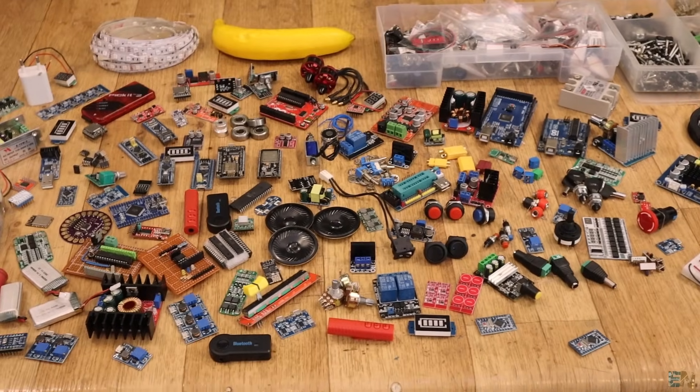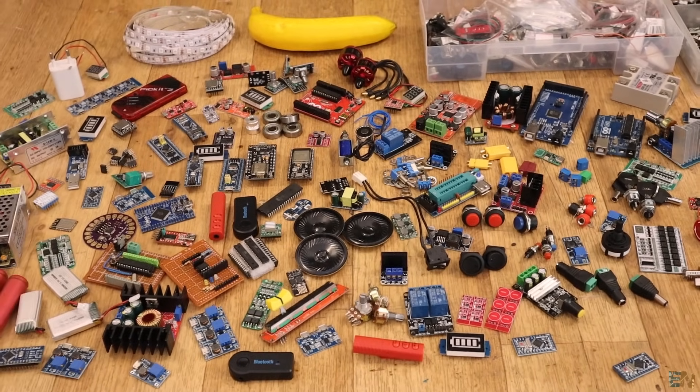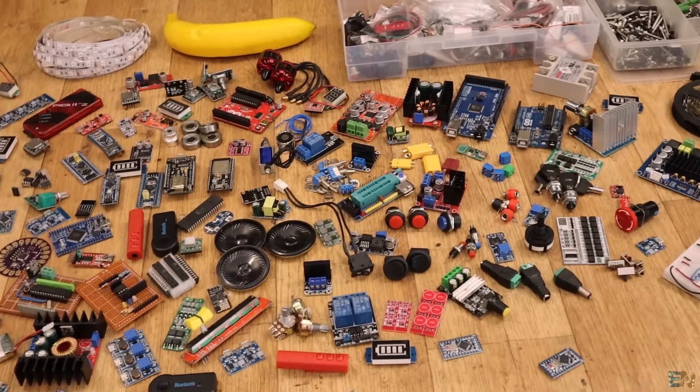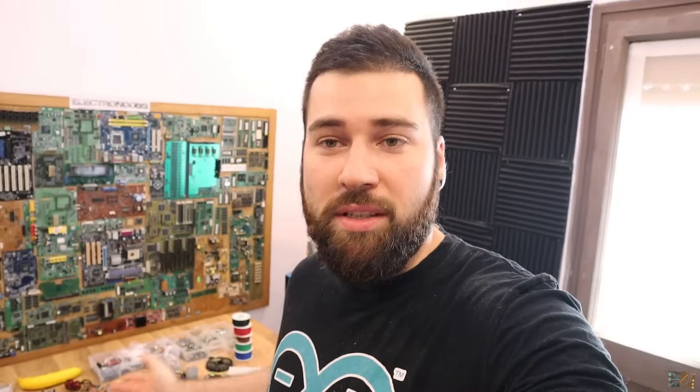As you can see we have a lot of components and everything that you need for DIY projects — whether you want to solder something, amplify something, add lights, control a motor, or control a stepper motor. I don't want to show you more than that because this way you'll want to see the video at the end of next week. I also have some more boxes here with more components. Pretty much this is what you will see — components that you will usually use for DIY projects.